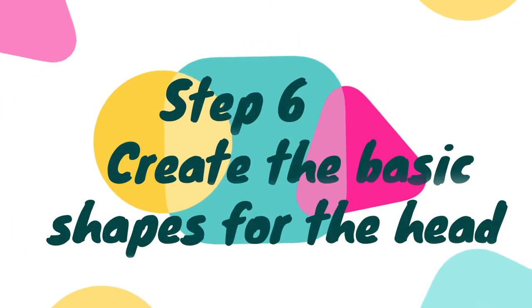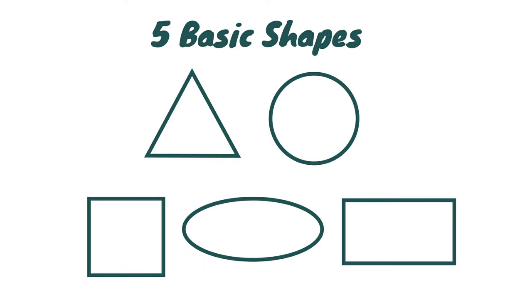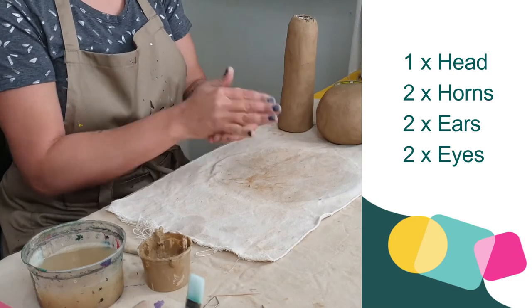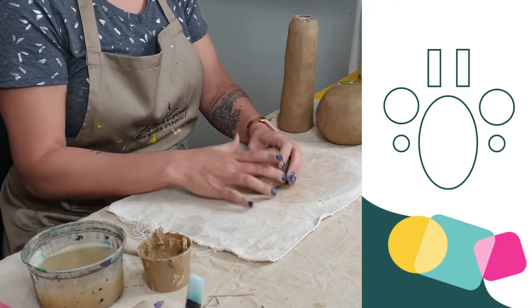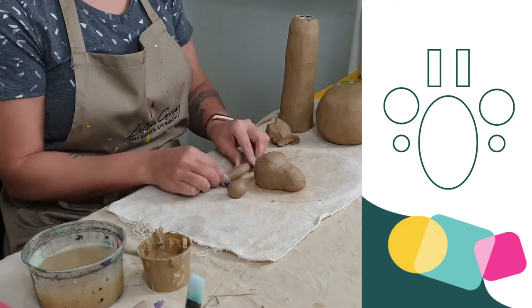Step six, we now need to create the basic shapes for the head. Clay is very much like drawing — we use five basic shapes to construct a drawing, and the same happens when we do clay. Here you can see how I've simplified the giraffe's head into basic shapes. You will need the head, two horns, two ears, and two eyes. When making your basic shapes, always consider your proportions — are they all the correct size?